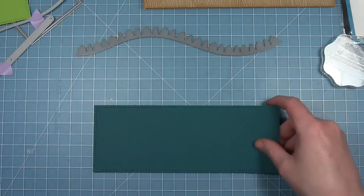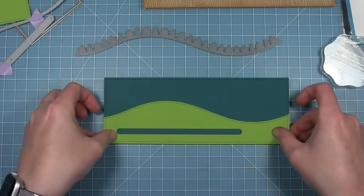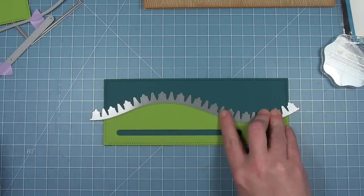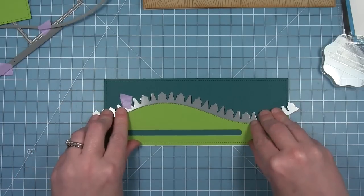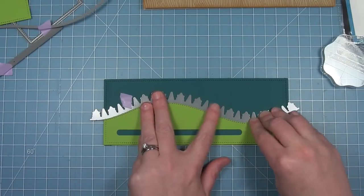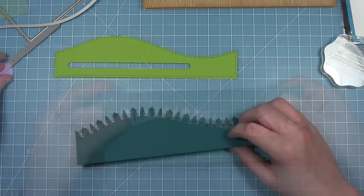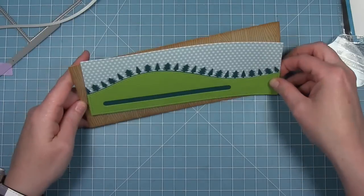Now to do my forest border, which I'm going to cut from this darker cardstock. I'm going to line up that green on top, and since this is the same curve I can snug it right up against the curve I've already cut from that green. Then I can tape it in place with a little bit of washi tape and it will cut out in the perfect placement to line up with the hill on my green piece of cardstock. I'll slide that green piece out and run this through my die cut machine — and you can see this fun border of little trees that matches the curve of my hillside perfectly.